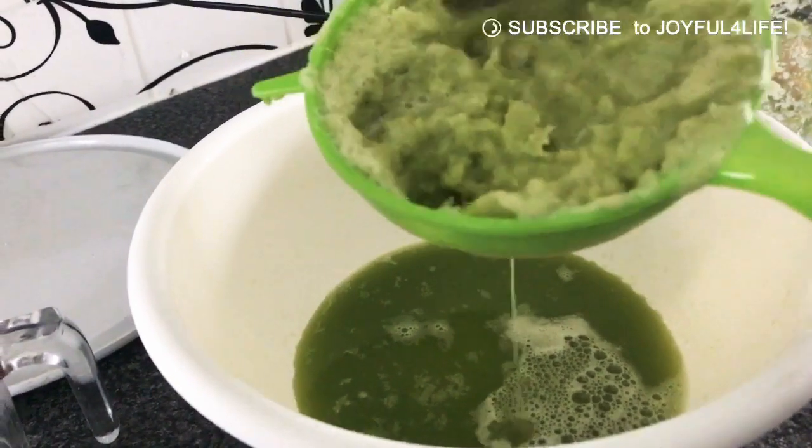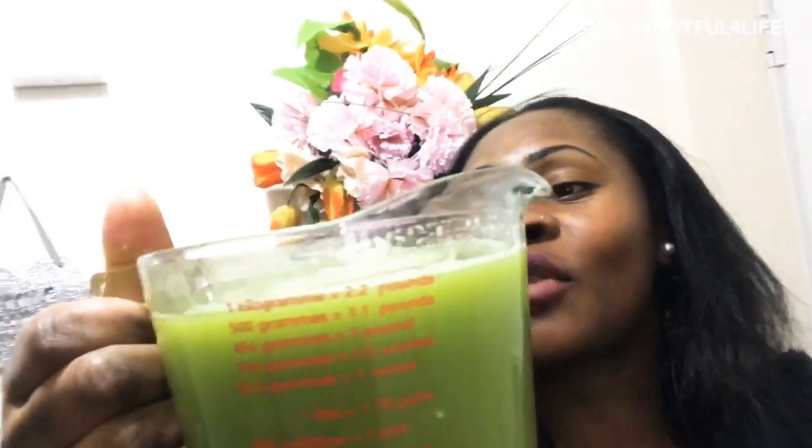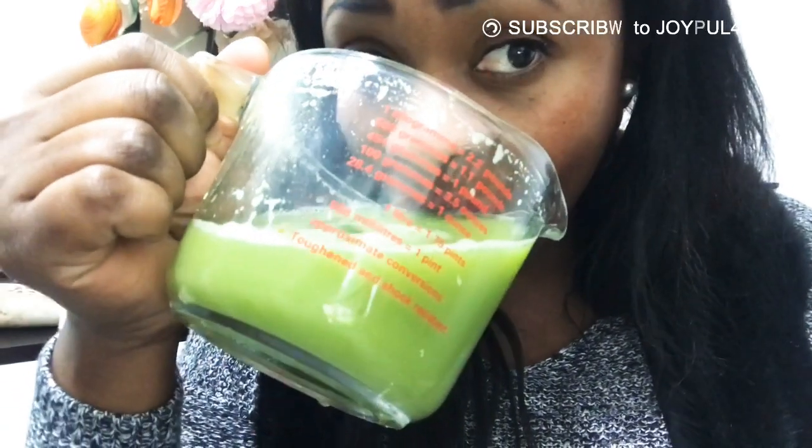Here is my celery juice — it's ready. I've got a pint, as you can see, and I'm gonna go ahead and drink everything before my dinner. It's absolutely spicy, oh god! Last batch — wish me luck guys!